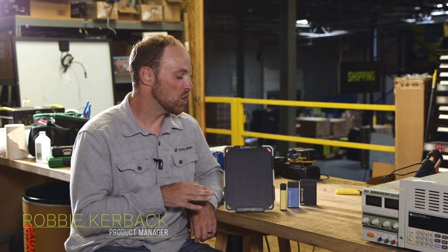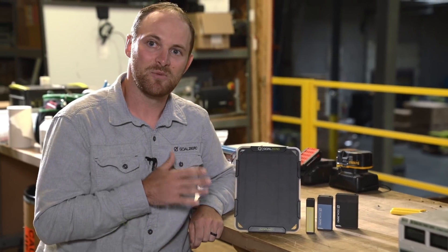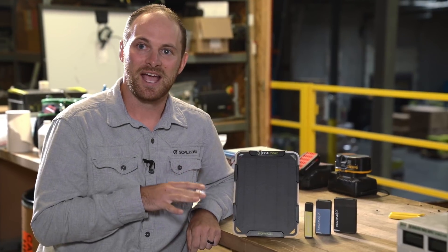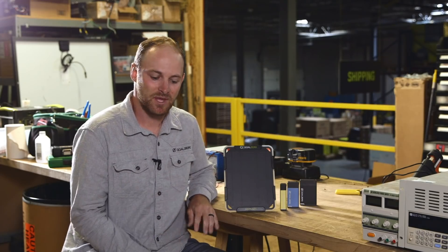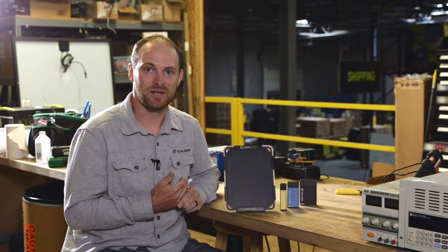Today we're going to be talking about our new Nomad 5 solar panel as well as our updated line of Flip power banks. The goal in creating the Nomad 5 was to create a small solar panel that is as cost-effective, lightweight, and durable as possible — without sacrificing on the charging experience.